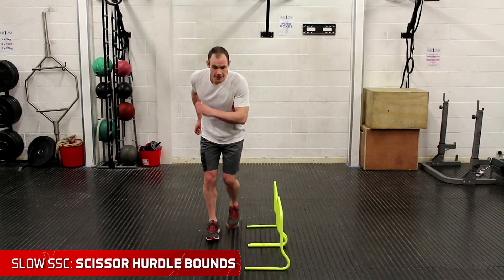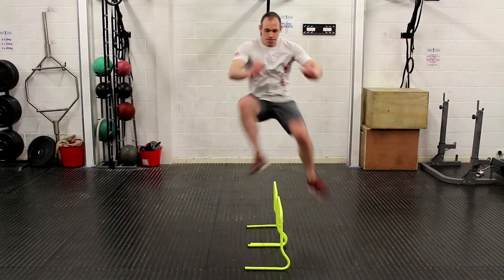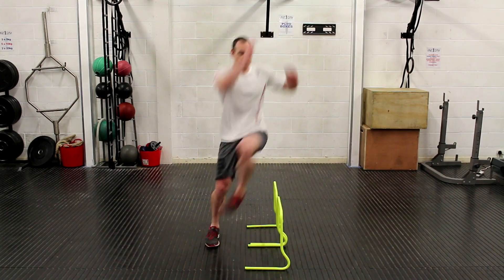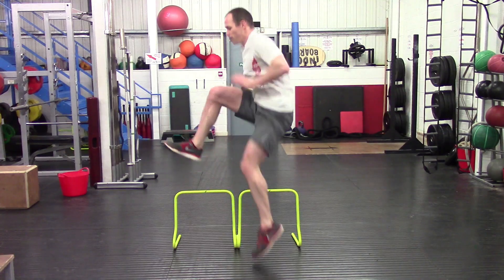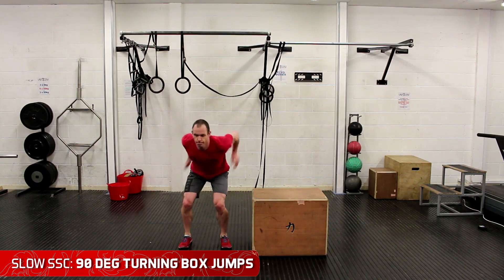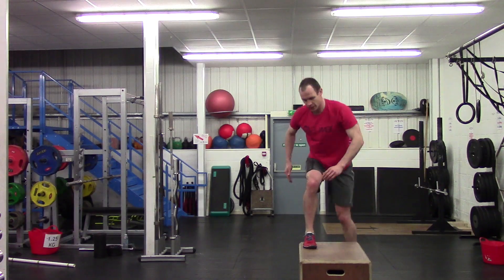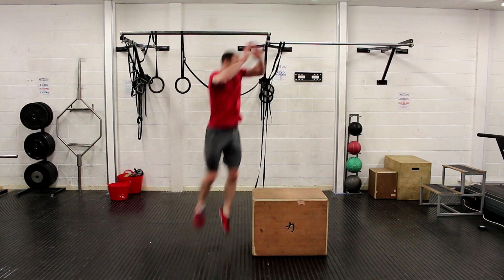Now let's look at slow stretch shortening cycle exercises that develop your ability to throw that kick cold without any bounce or telegraphing. The first example is scissor hurdle bounds, where the ground contact time is 0.3 to 0.4 seconds as it takes longer to arrest that force and change direction. The final slow SSC example is a box jump — shown here in a 90-degree turning version — where ground contact time is again typically 0.3 to 0.4 seconds, developing the ability to throw a kick cold without any bounce step or drop cut.